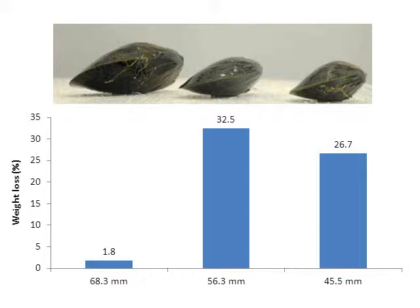In contrast, the bigger mussel, measuring 68 millimeters, only lost 1.8% of its weight. And we actually observed this — the water coming out from the smaller mussel was much more than the water coming out from the bigger mussel.